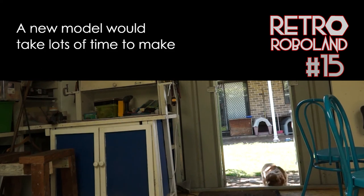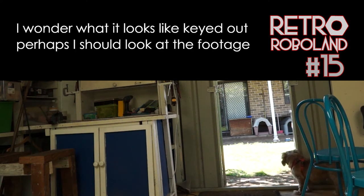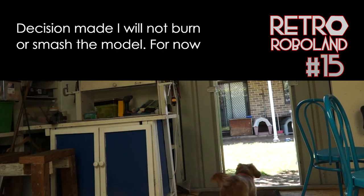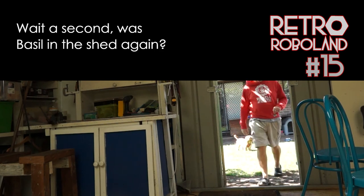A new model would take lots of time to make. Perhaps I can fix the model and build a better one later. I wonder what it looks like keyed out — perhaps I should look at the footage first to see how it looks, and then see if I can fix the model. The magnets did not really work; I need a new rig. Whatever decision is made, I will not smash or burn the model.